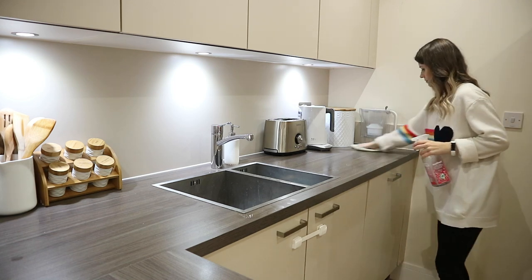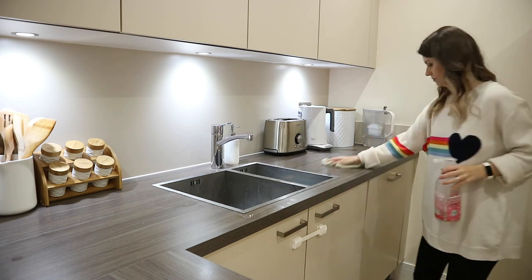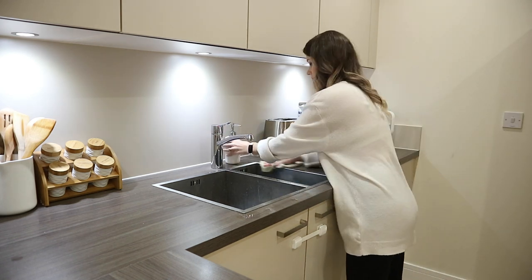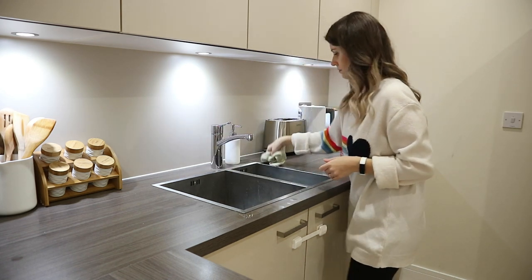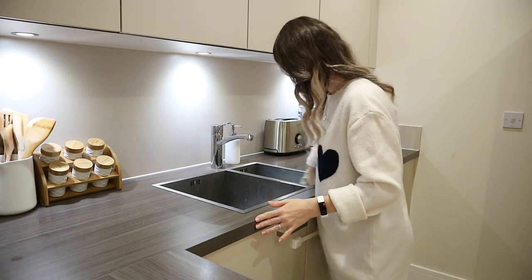I'm going to go ahead and use my Method spray on the counters as well. I think this is the most satisfying part for me — just making sure all the surfaces in here are clean. So I'm going to go over the entire kitchen and give it a good wipe.